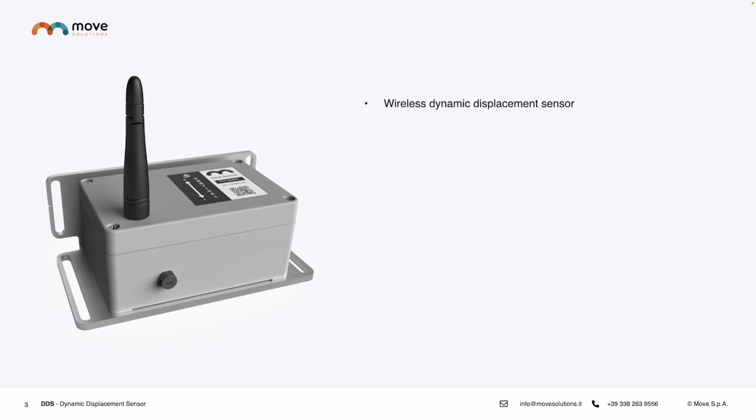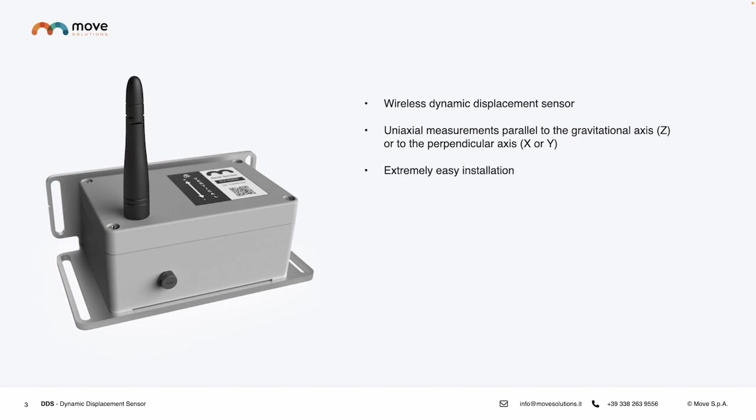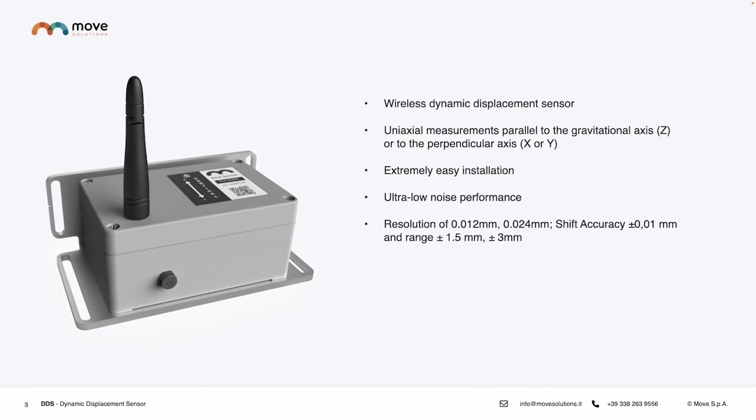The Wireless Dynamic Displacement Sensor provides uniaxial measurements along the gravitational axis, which is the Z, or to the perpendicular axis, the X or Y. It's extremely easy to install, with ultra-low noise performance, great resolution, a built-in long-life battery, IP67 waterproof rating, and an integrated temperature sensor.